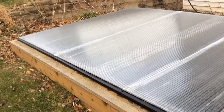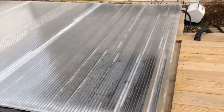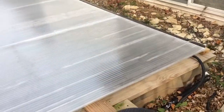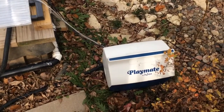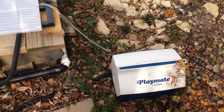That way snow doesn't get in, leaves don't get in. The black part is the actual cage over top of the pond to protect kids in the neighborhood. And I just have an air pump in this cooler so it's insulated and sealed up.